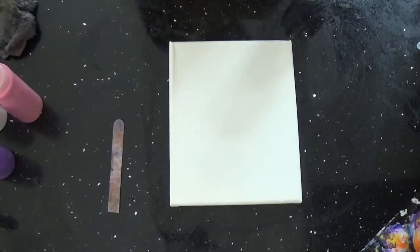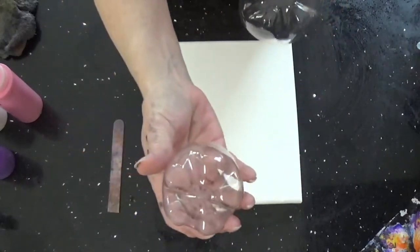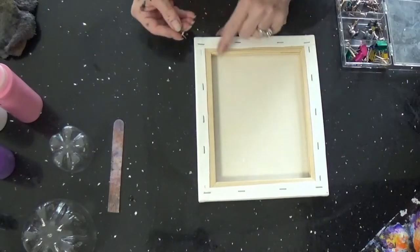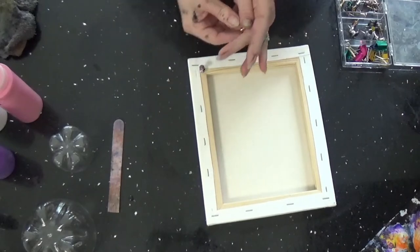Hey everybody! We're going to be doing a flip today using a large water bottle and a small water bottle. Don't forget your tacks! I like putting mine right in the seam — it's easier to get them in and it doesn't split your frame.